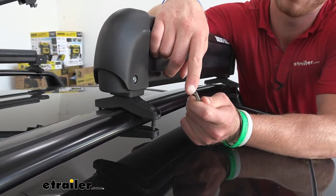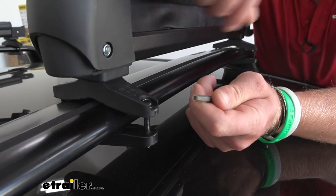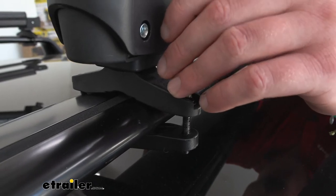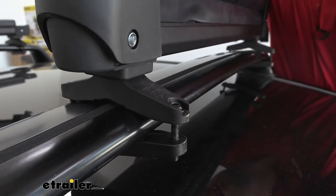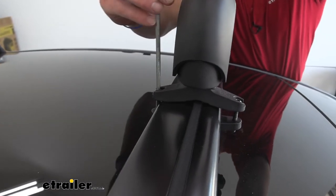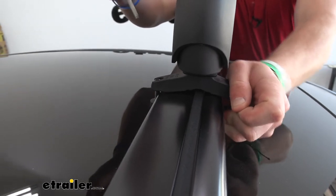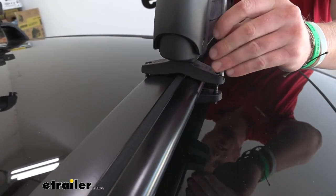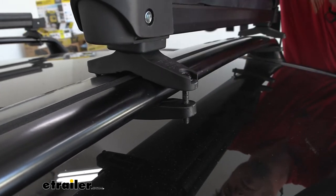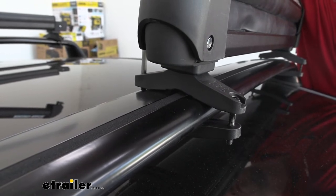The tool that comes with the kit has a little indention in it, so not just anybody with an Allen key can tighten this up. We just don't want to over tighten it. What I like to do is go back and forth — one side, then the other side. Give it a good shake to make sure it's not sliding around on the bar, then tighten it a little bit more, about a quarter turn or so, maybe a full turn on both sides. Do the same for all the remaining bolts.